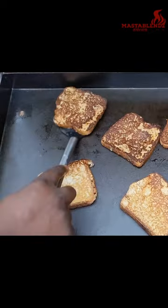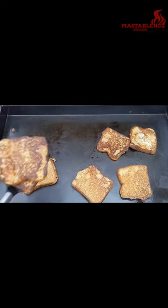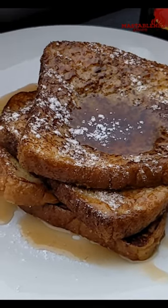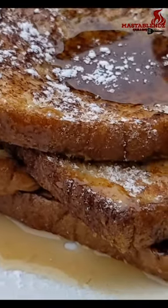All right, these are ready, so I'm gonna go ahead and take them all and put them on the plate. Bam — put that syrup on there and some powdered sugar. French toast, baby, it's time to eat!